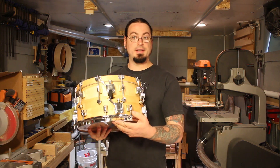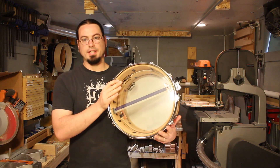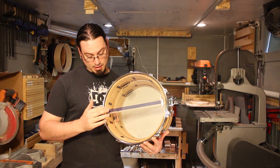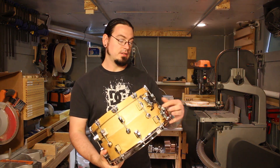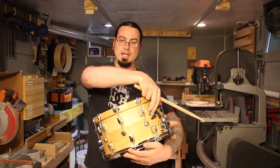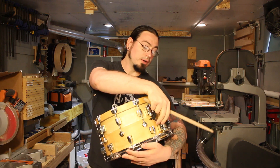Each shell has its own snare and snare strainer that can be operated and adjusted independently. If you look inside the drum, you can see we've got on the top shell Pure Sound Custom Pros, and on the bottom shell some Black Swamp cable snares. It gives the drum a variety of different sounds — with both snares off, with the top snares on, with the bottom snares, or with both.